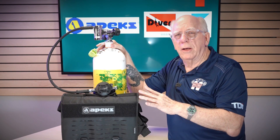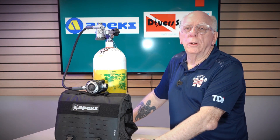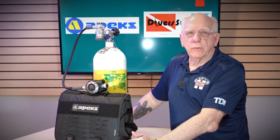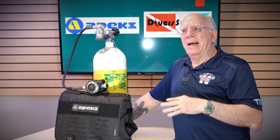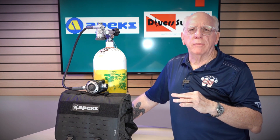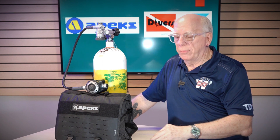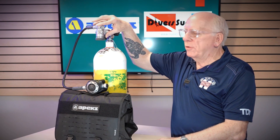Now let's shift over and take a look at the MTX RC. The MTX is kind of the new big dog out of Apex. It doesn't necessarily eclipse the XTX 200, but it takes a lot of features from the XTX line and implements more cold water diving features. This regulator was actually tested by the U.S. Navy's experimental dive unit in 33 degrees of water down to 192 feet. When they did that, this thing virtually became a block of ice and still functioned beautifully.